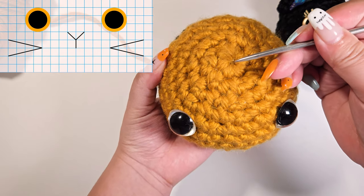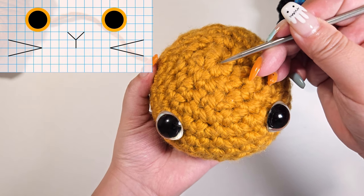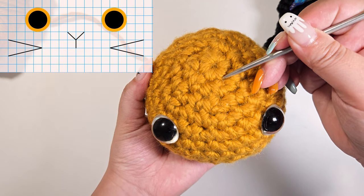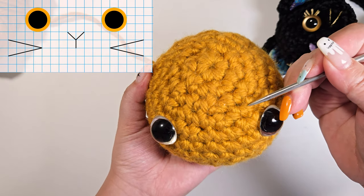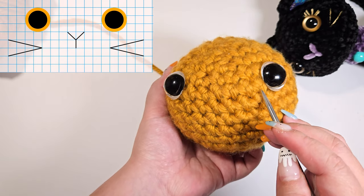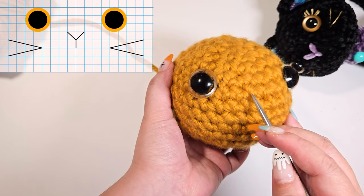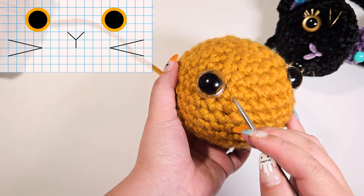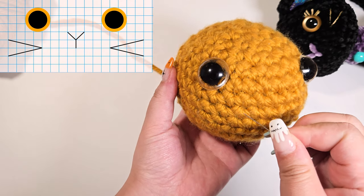Here I have my mock-up doll head. You can see the top of the head is this circular shape that was created from the magic circle in the beginning. I have placed my safety eyes four stitches down from the top of the head, with a six-stitch gap between the eyes. Now using the ball pins, let's start by marking the nose.